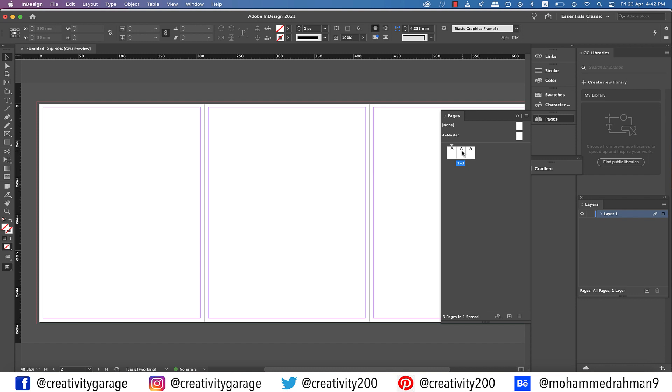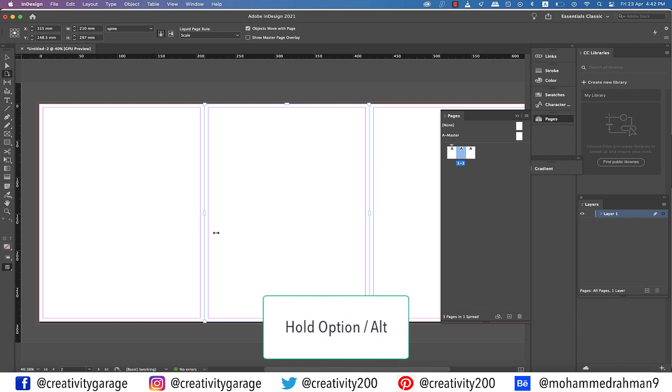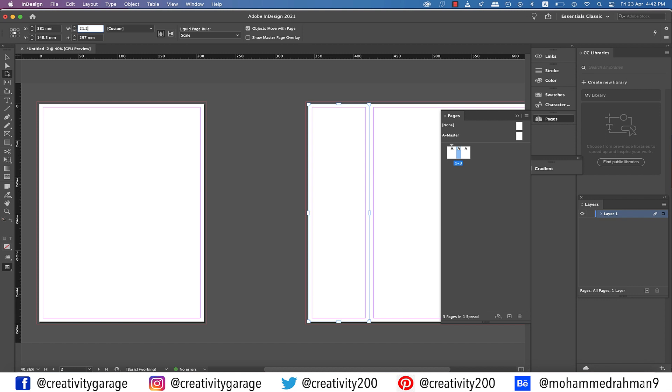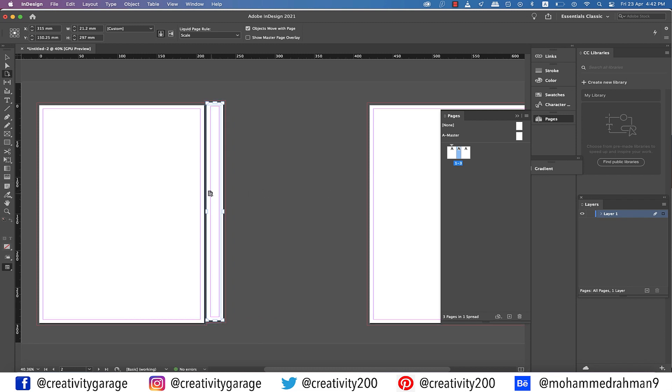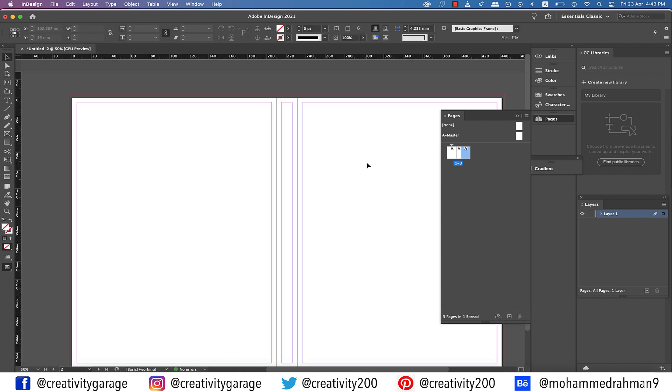Click on the center page thumbnail in the pages panel and then pick the Page tool. Your selected page will be highlighted with handles all around. Now set the Liquid Page Rule — it's currently set to 'Controlled by Master', so change it to Scale because we're planning to scale it down to the measurement we calculated. Holding Option on a Mac or Alt on a PC, click and drag to resize the page or set the measurement on top. Drag the pages to align them next to each other and they will snap together, giving us both pages and the spine with margins and bleeds properly aligned.